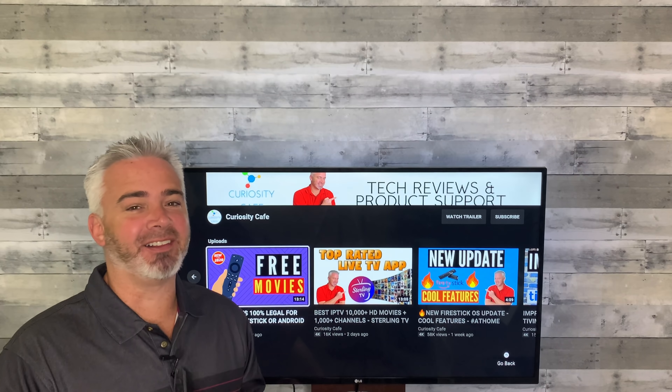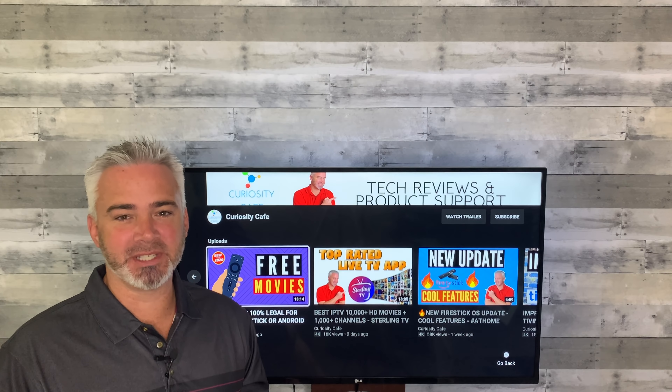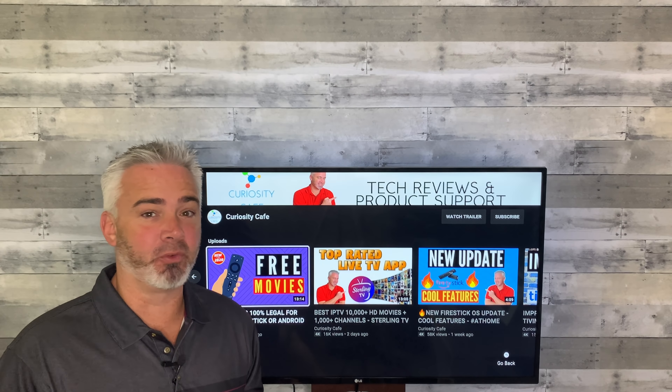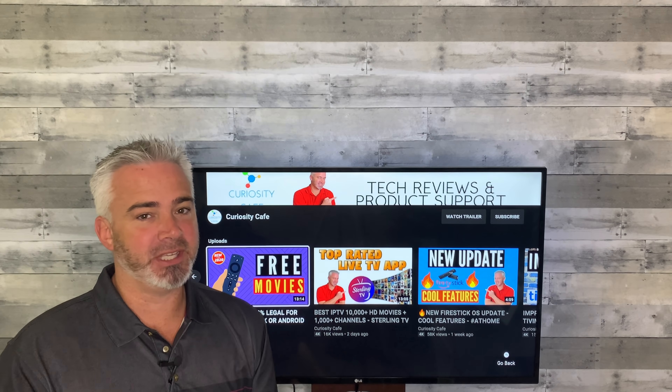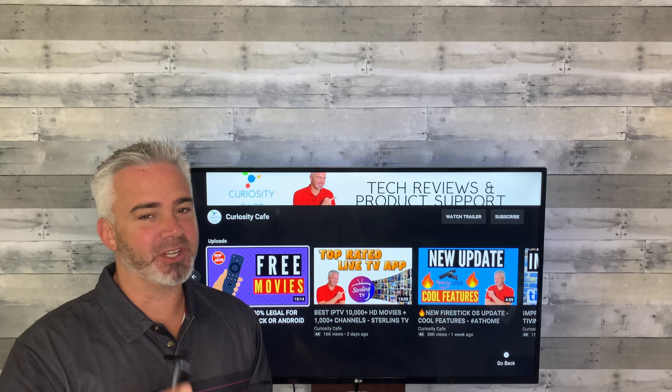Hey everyone, welcome back to my channel. I have had a lot of inquiries on my channel recently on overheating Fire Sticks. If your Fire Stick is slowing down, it's not moving between screens very fast, it might be overheating. I have a solution for you and I'm going to bring it to you right now.